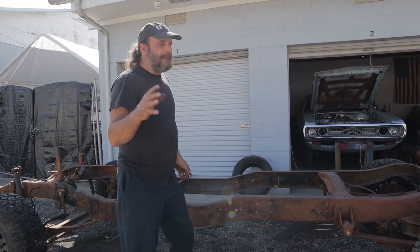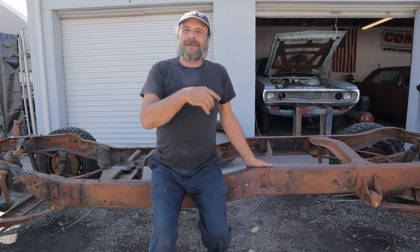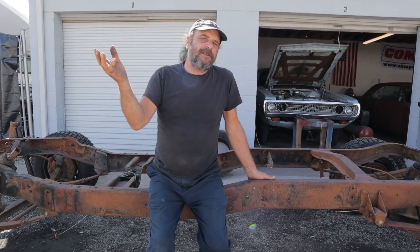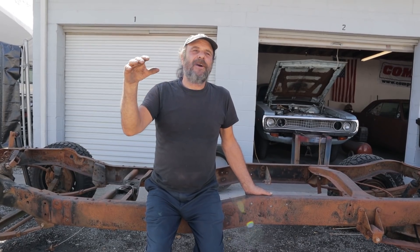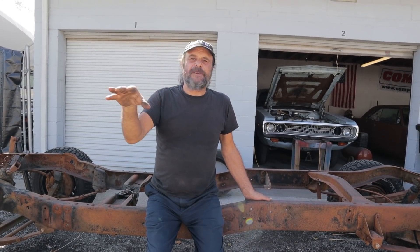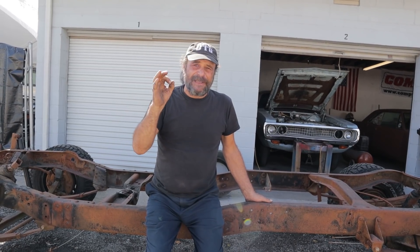If you guys aren't familiar with the Gambler 500, it's an on-off-road rally sort of thing. It started in Colorado and there are a few of them now around the country. It's a lot of fun. The premise is the car should cost less than 500 bucks. Well, so far our cost involved in this thing is zero.